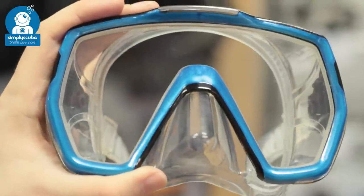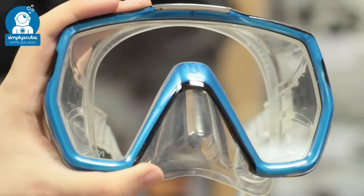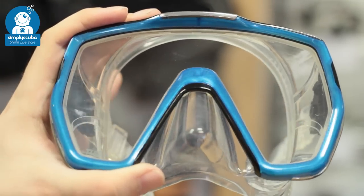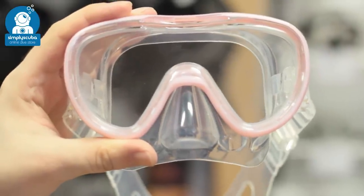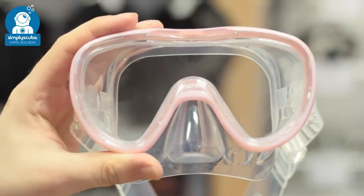Frame. Large frame masks allow lots of light to enter, but a larger internal volume can make them harder to clear and you need to equalize them more often. Children and women with smaller faces can get small skirt versions of masks that fit better if you have a small face shape.